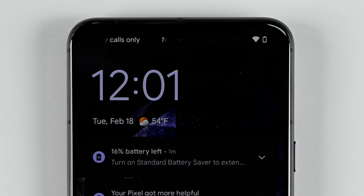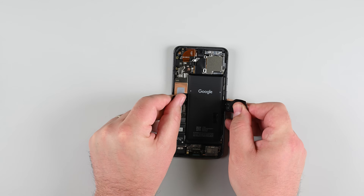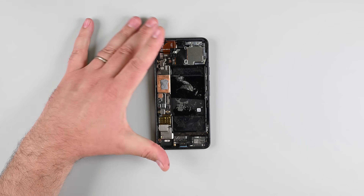Is your Pixel 8 dying way too fast? Don't rush out and buy a new phone just yet. In this video, I'll show you how to replace your battery step-by-step, and by the end, your phone will be running like new.